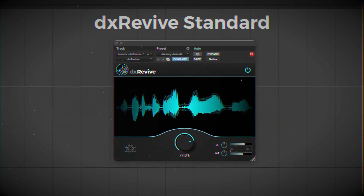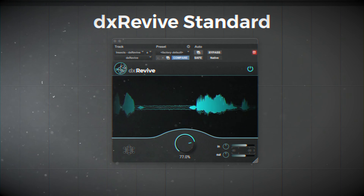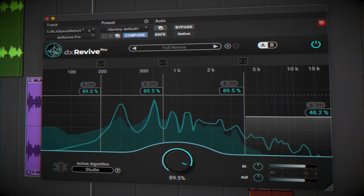Here's the great thing: the cheaper normal version sounds the same as the pro version. You just get multiband tweaking with the pro version, plus the Retain algorithm, which promises to retain the original character of the voice — but I almost always prefer the Studio setting anyway.